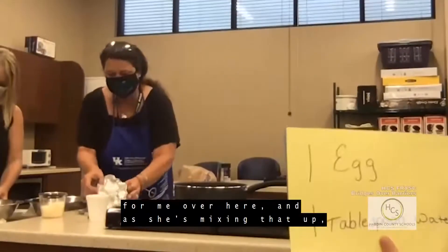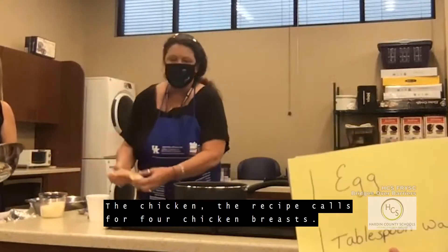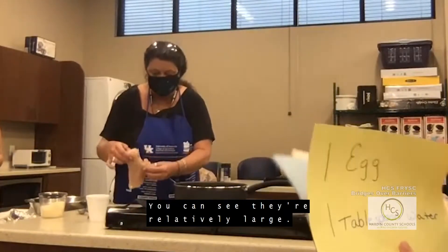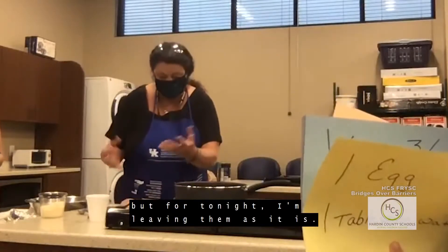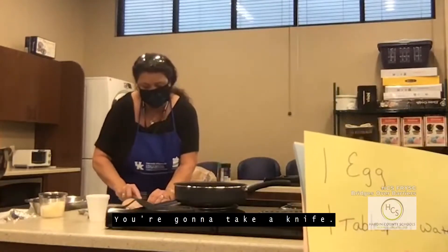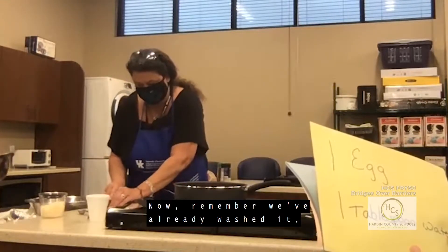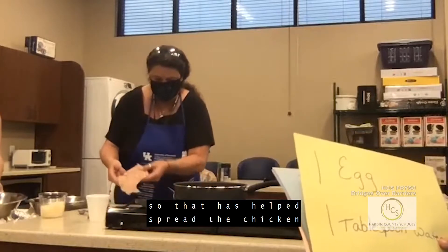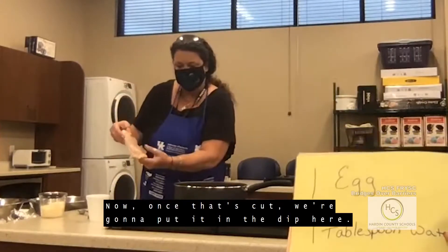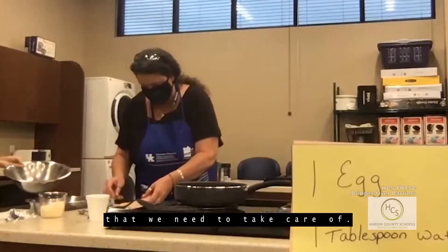As she's mixing that up, we're going to take the chicken. The recipe calls for four chicken breasts — they're relatively large. What I like to do is cut them in half, but for tonight I'm leaving them as is. You're going to want to take the fat off — take a knife and cut all the fat you see off the chicken breast. We've already washed it, so we have a nice clean cut of chicken. Once that's cut, we put it in the egg dip, and here we've got three more to take care of.